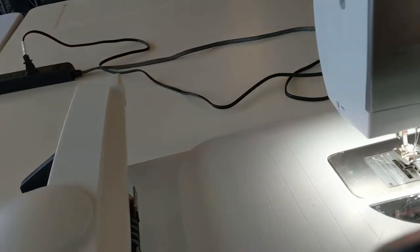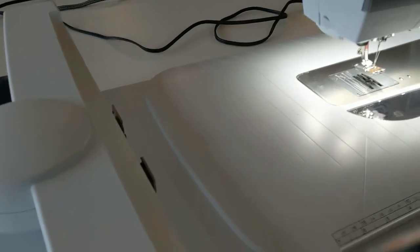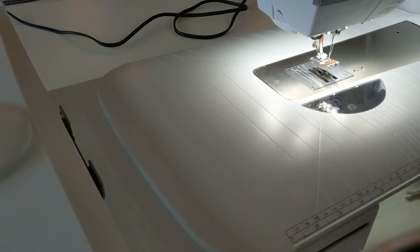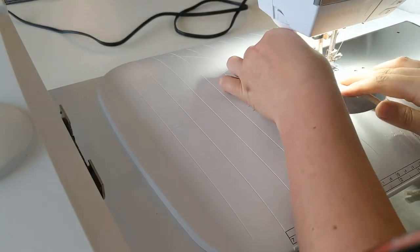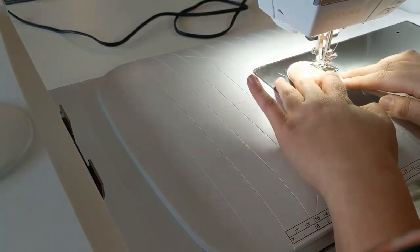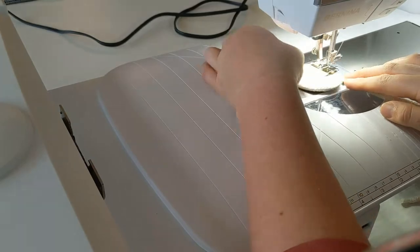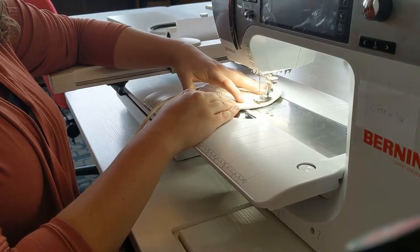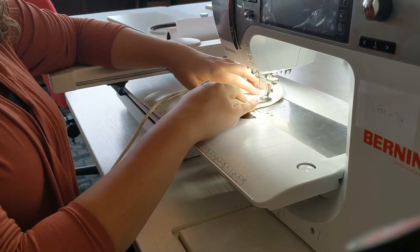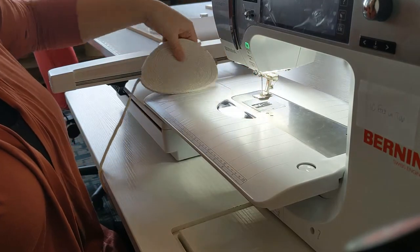I do happen to know that the embroidery pattern I'm going to be using is about three and a half by four inches, so I want to make sure that I make my base at least three and a half by four inches. Okay, I think that's going to be big enough.